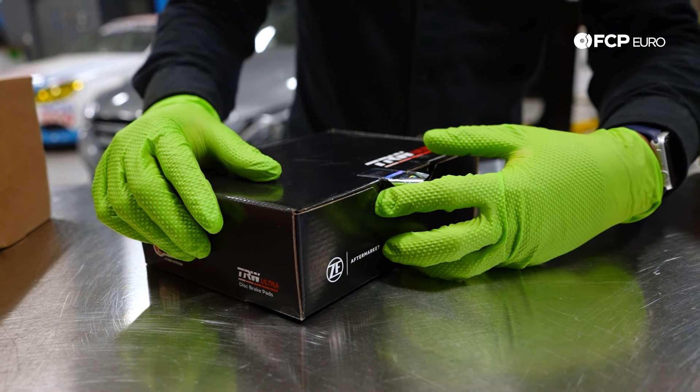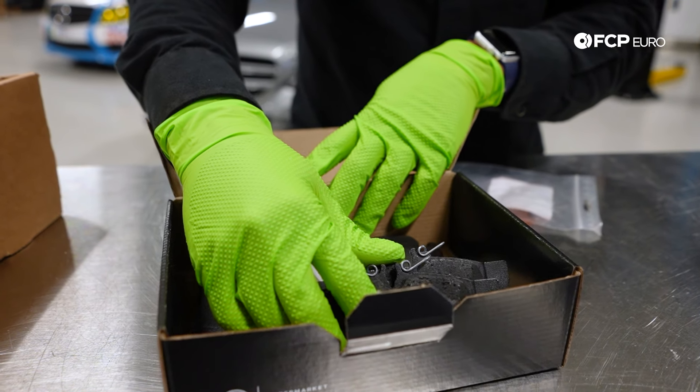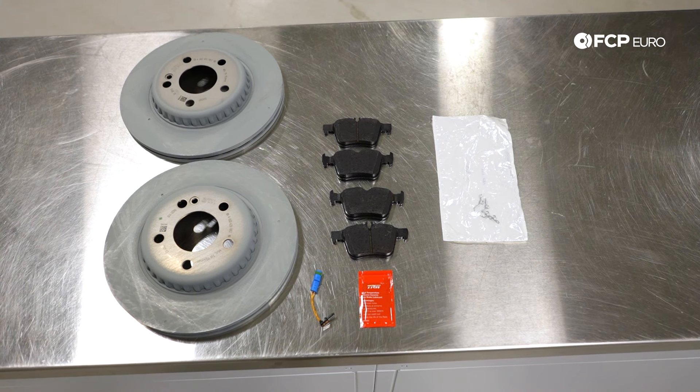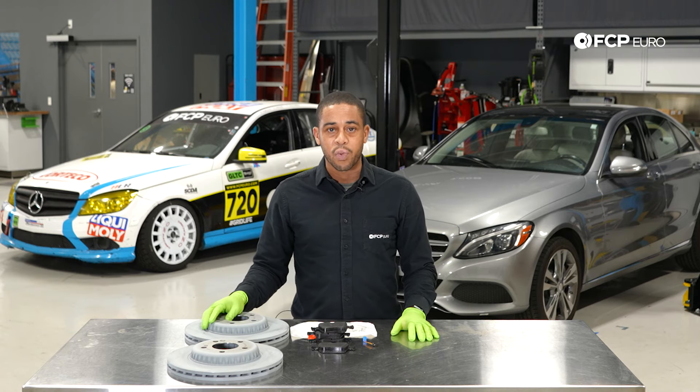If you're replacing the brakes, the procedure that we're going through today is going to be applicable to just about every W205 C-Class model — that's every sedan from 2015 to the present. And if you have a coupe or convertible model that they started offering in 2017, this is going to be applicable as well.